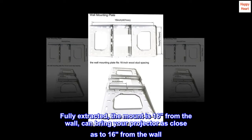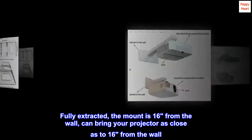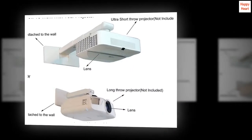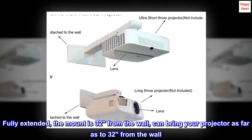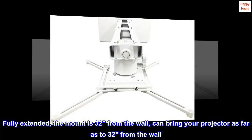Fully extracted, the mount is 16 inches from the wall, bringing your projector as close as 16 inches from the wall. Fully extended, the mount is 32 inches from the wall, bringing your projector as far as 32 inches from the wall.